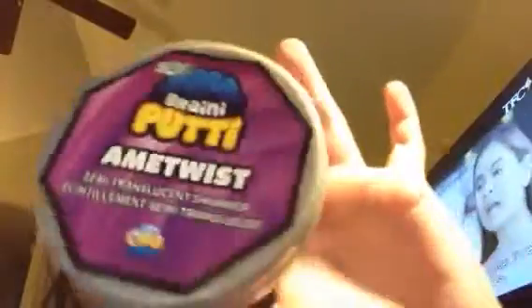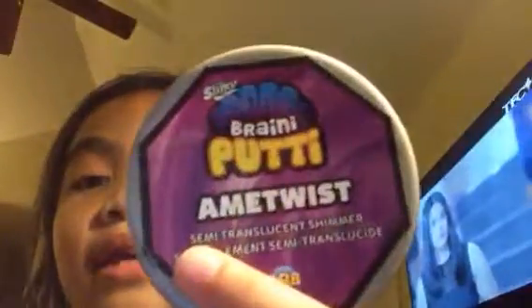Hey you guys, today I am gonna be unboxing this Brainy Putty. It's upside down for you guys but it's actually this way, so I'm gonna be reviewing this Brainy Putty. It's very soft and stuff. I love it.